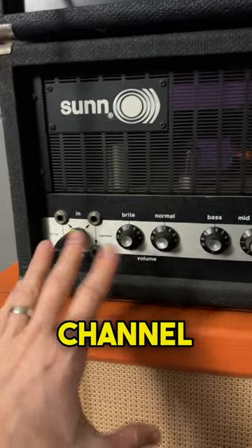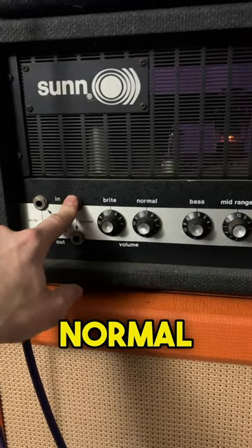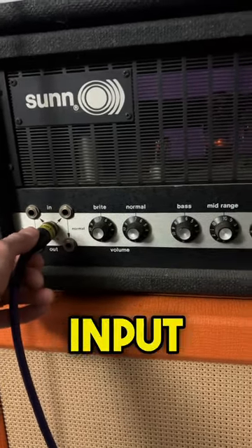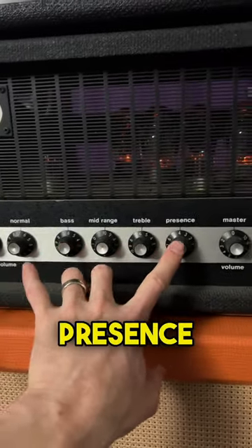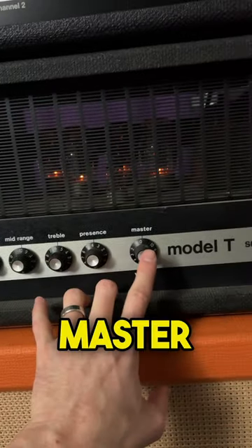The Vintage Model T is a single channel amplifier featuring bright and normal inputs along with a jumper center input. You've got volume controls for the bright and normal channels along with a bass, middle, treble, presence style tone stack and a master volume.